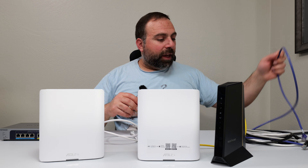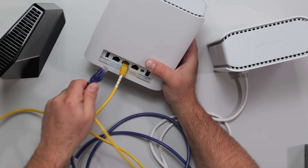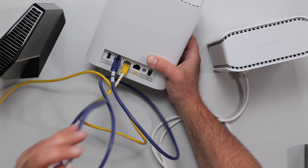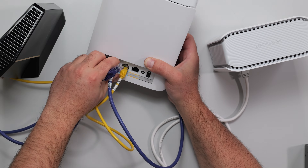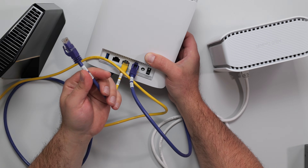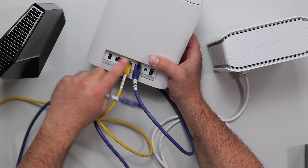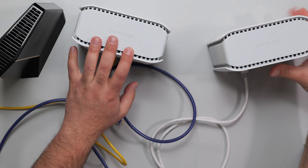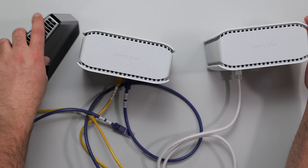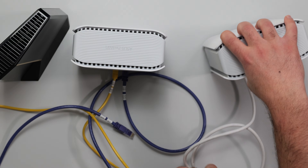Any other devices can use the remaining ports on either node. The blue gigabit ports on either node are limited to gigabit speeds, so anything coming out of them is capped at gigabit. If you use the 10-gig port and connect a PlayStation 5, which is limited to gigabit, that's the fastest it can go regardless. Generally, because the main node has a direct Ethernet connection to the modem, anything connected to it should perform better than devices connected to the secondary wireless backhaul node.